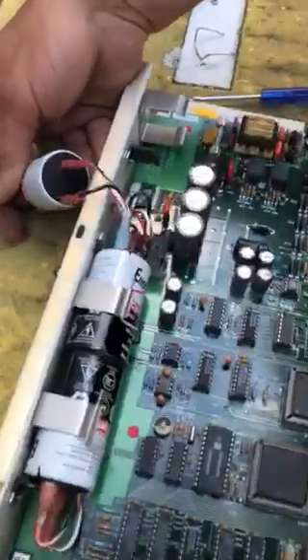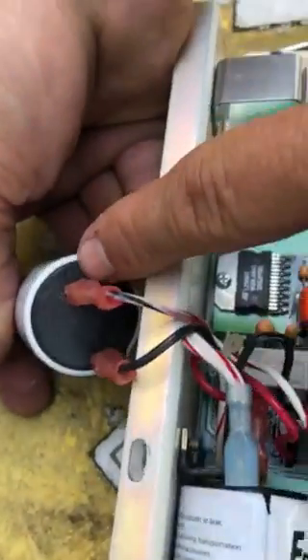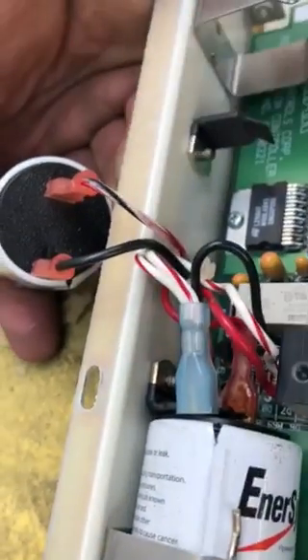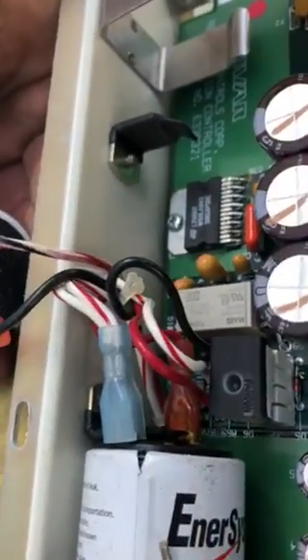So if you look right here, it shows you — here's the positive, here's the negative. So black is going to be negative, and then white with the tracer.